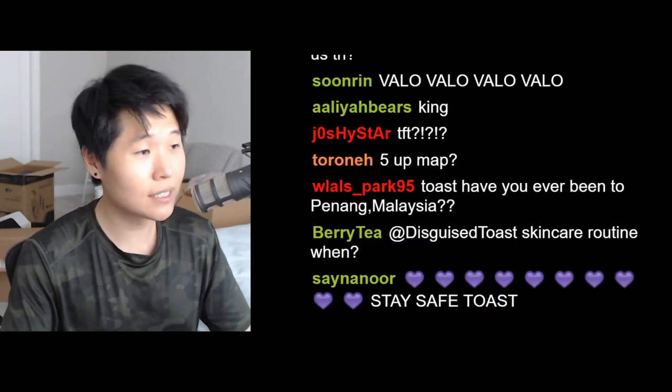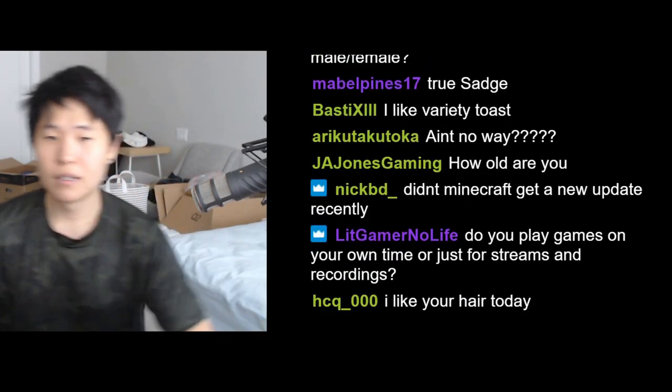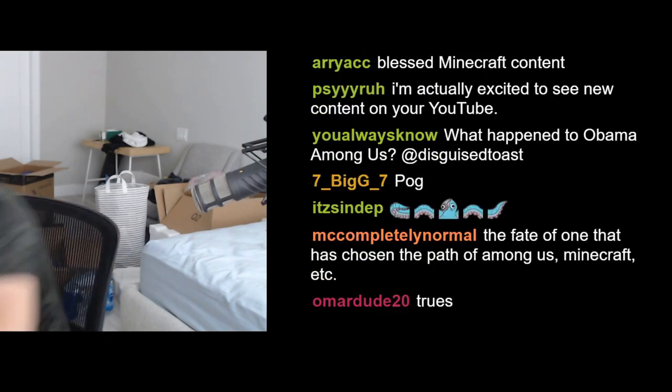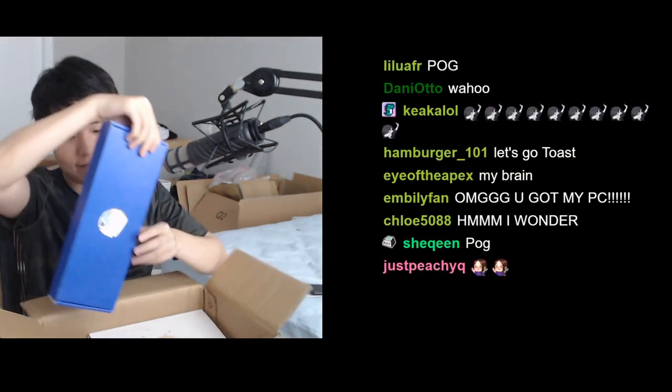All right, first things first, let's unbox this custom keyboard that someone sent me. I was sent instructions on how to open this — apparently it's complicated. I can't just open it. I gotta open it in order.